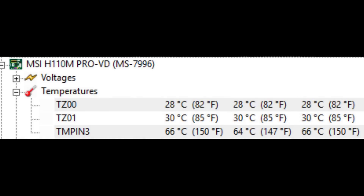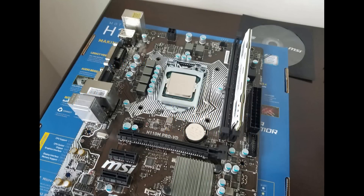The one real negative I have about this board is that there is only one 4-pin system fan connector. So if your case has multiple fans on the back and on the front, you'll probably have to get a splitter for that. But this is a Micro ATX form factor, so keep that in mind.